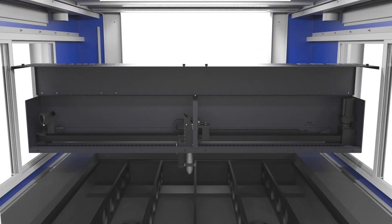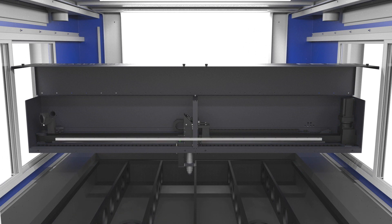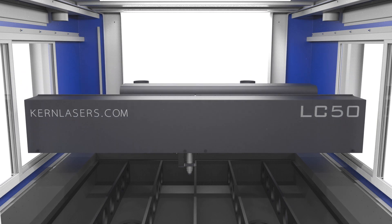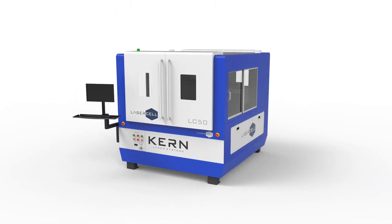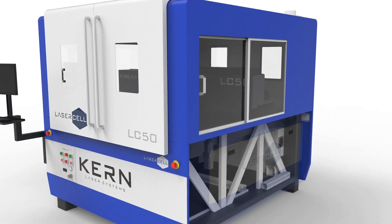An upgraded X-axis features high-speed servo motors, a thick steel reinforced belt, and two linear rails providing precise beam delivery. Kearns' next-generation Hyper Dual Motion System makes its debut on the Laser Cell — this rack and pinion design is driven by powerful servo motors on each side of the table.